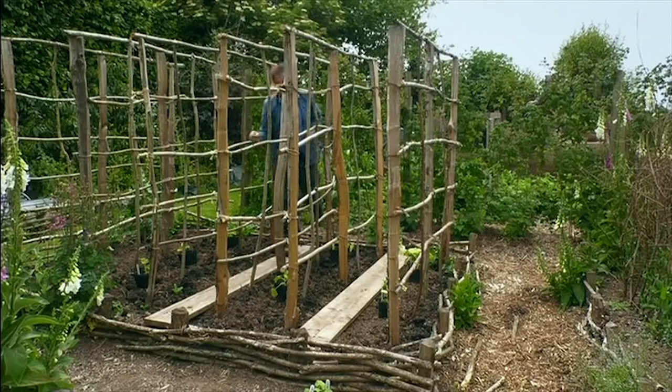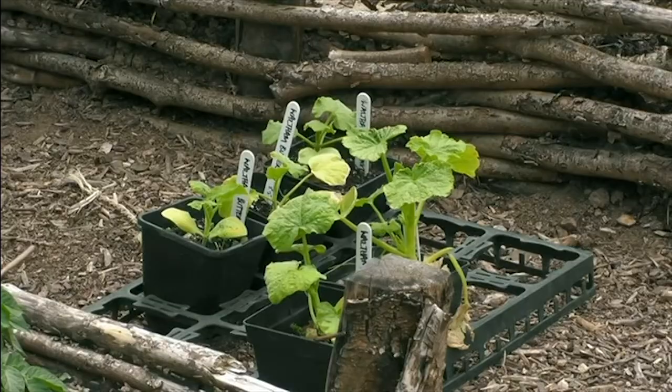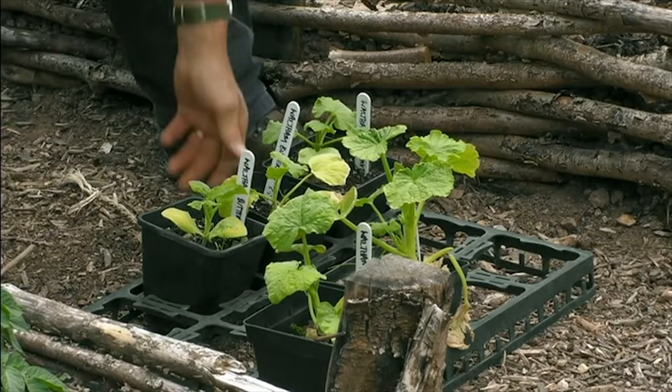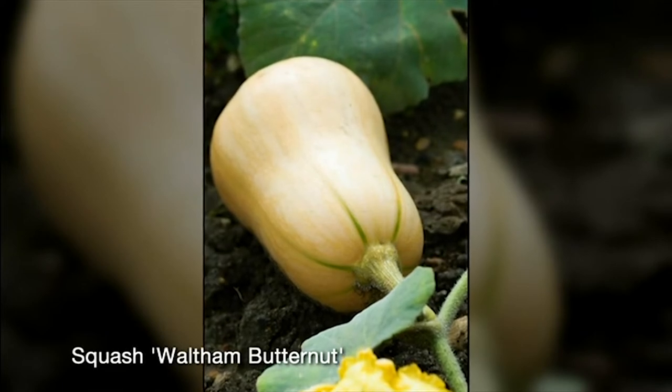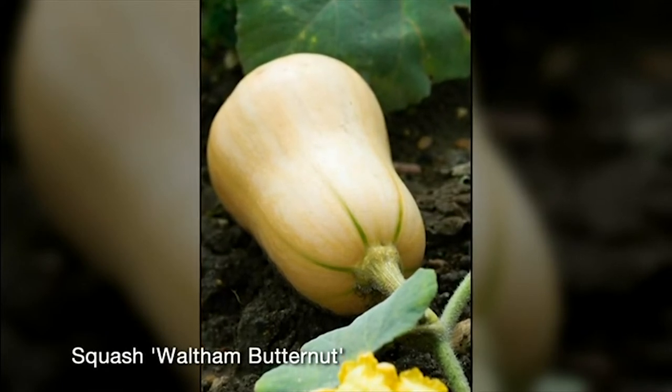And then in the final end bit, I've got some butternut squashes. You can grow them against a fence, against a wall. You can grow them up a wigwam. You can grow them in a container as long as it's big enough.